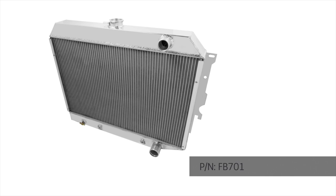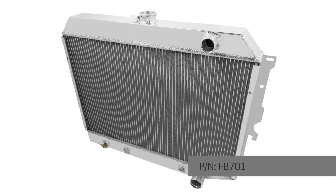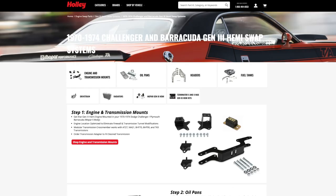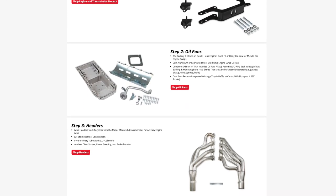This car is also equipped with a Frostbite swap radiator. It has the integrated fan shroud and a single 14-inch fan. All these pieces are available through the Holley website. Tell us about the power steering pump we've got on here, Doug.